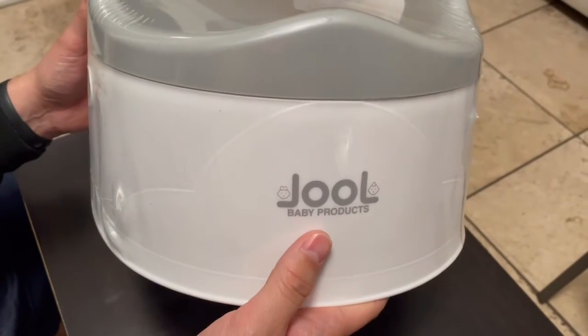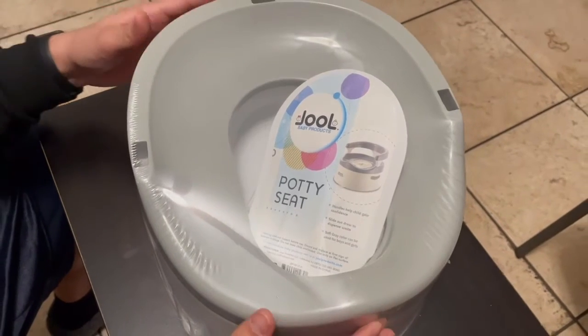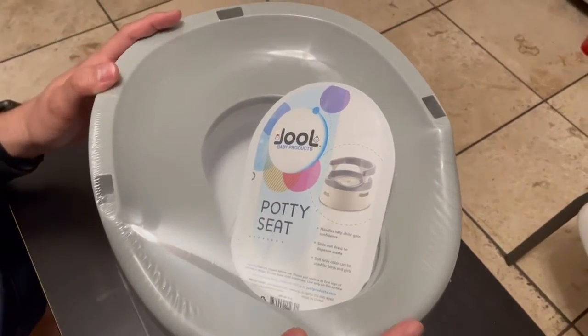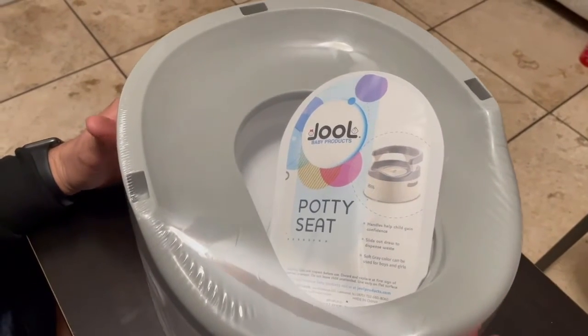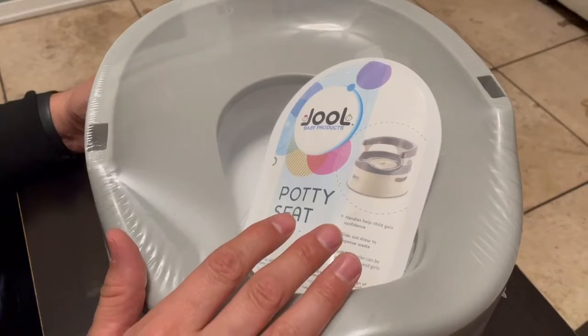Today I'm going to be reviewing the Joel baby products. Here we have the potty seat and it does come in different colors. We picked gray because we want to stay neutral — this is for boys and girls. We do have two boys and we plan on having a girl, so we bought this color.